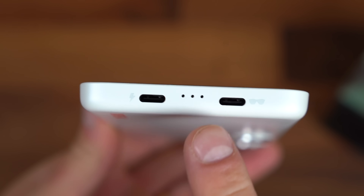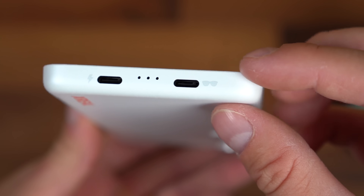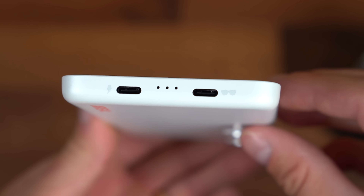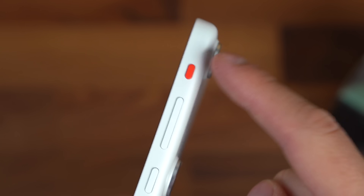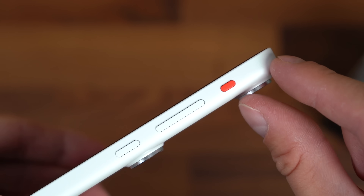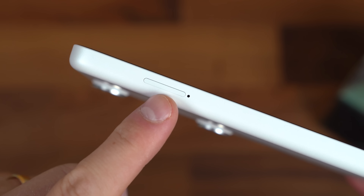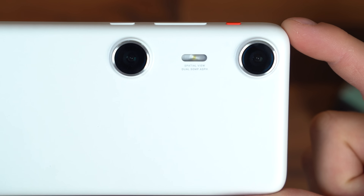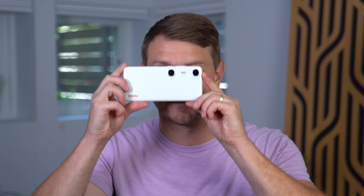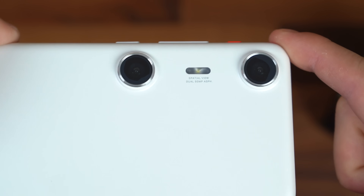Taking a closer look at the hardware, you'll notice two USB Type-C ports — I love that Xreal included that. One is for charging in case you'd like to charge while using it, there's a microphone, and another slot for connection to the Xreal AR glasses. On the right side, we have a power button, volume rockers, and a shortcut button — I really like the orange accent against the white. Up top there's a microphone and another speaker. On the left side is the micro SD card slot for expandable storage. On the back is some light Xreal branding and the dual 50 megapixel camera system. The cameras are 50 millimeters apart — very similar to how your eyes are — as opposed to phones where all the lenses are crammed into one corner. This gives a much better stereoscopic, 3D-like effect.